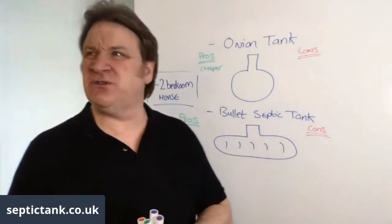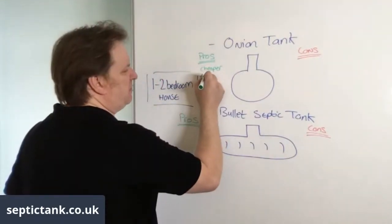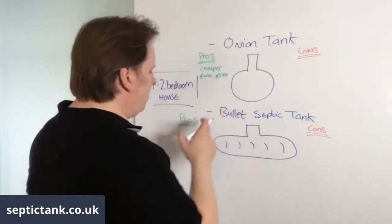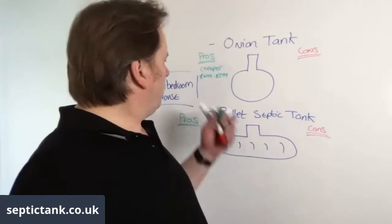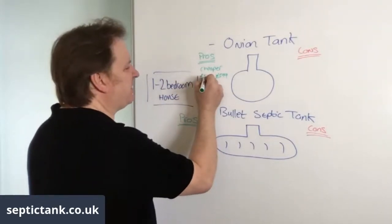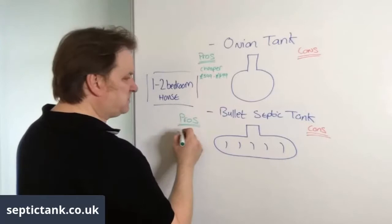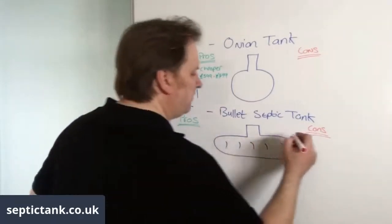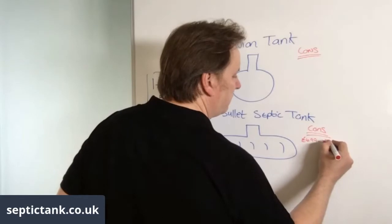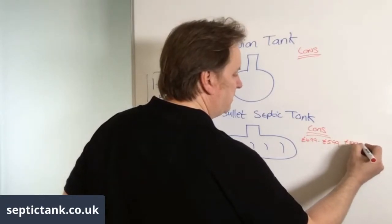An onion septic tank for one to two bedrooms will typically cost you anywhere from £399 to £499. The bullet septic tank will cost you around £499 to £599 — so about £100 to £200 more upfront.